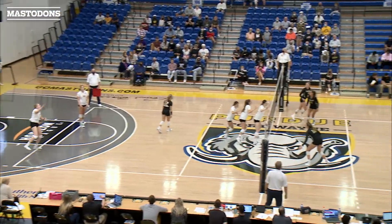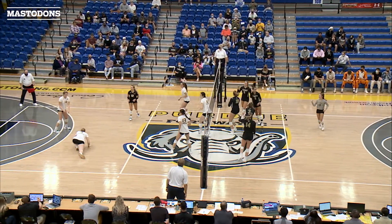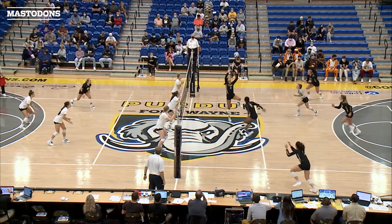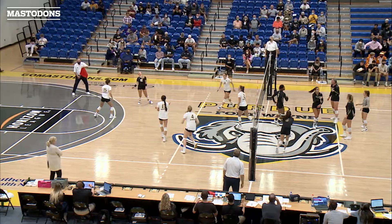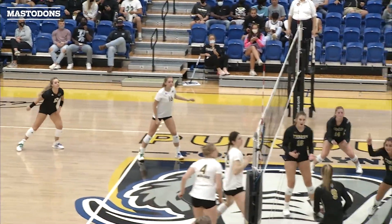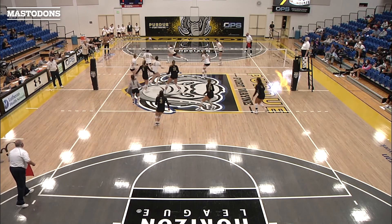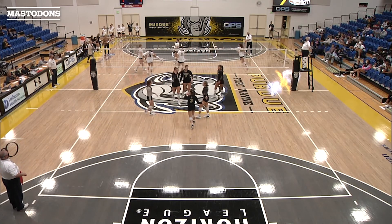I think our block, for good portions of the match, was setting up really well. And when the block sets up well, it's what makes it a lot easier for a defender to get in position and make a dig. So I thought our block was doing a good job of setting up. And when Rachel can be stopped and have a good view of the hitter, she's a really good digger.